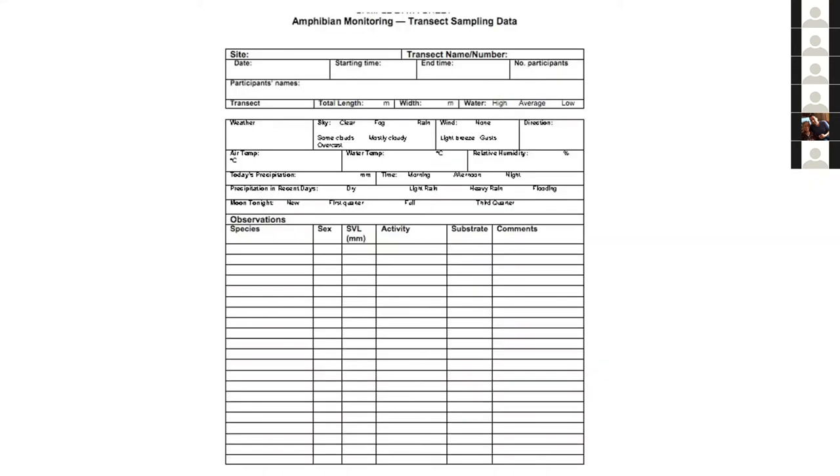I can't stress enough the importance of having standardized data sheets. You can Google these online. This is going to save your life down the road — the biggest mistake is just writing things down roughly in a rain notebook. Having a standardized format makes data comparable and usable five or ten years from now. Studies have pulled population demographics from 50 years ago, and that's how we've been able to look at amphibian declines.